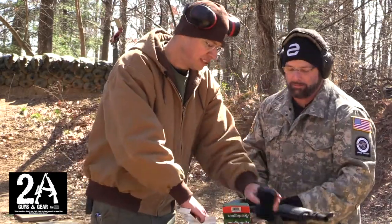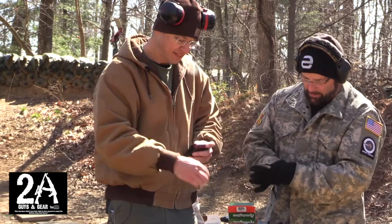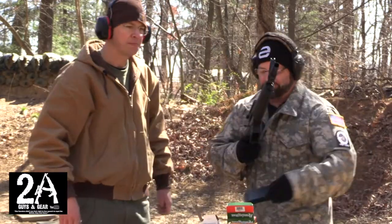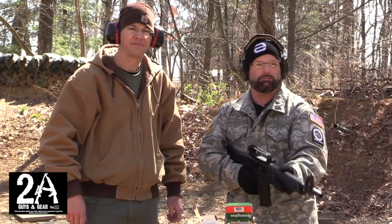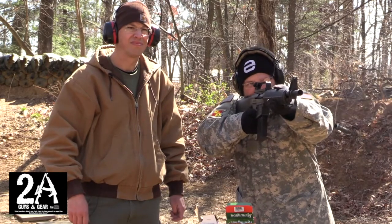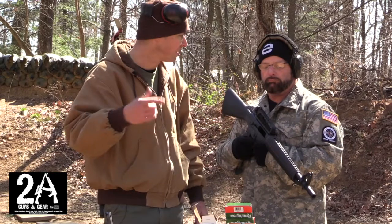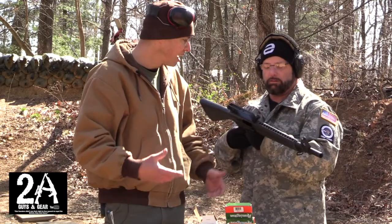Let's try it again with some buckshot — this is Estate double-ought buck, high brass. See how this runs... it ran this good earlier. There you go — well, it seems to be running with the higher-power stuff. That must be the key; it needs that heavier load to get the action to cycle properly. It is a gas-operated gun so that's probably what it is. We'll keep running it today and see how we like it.